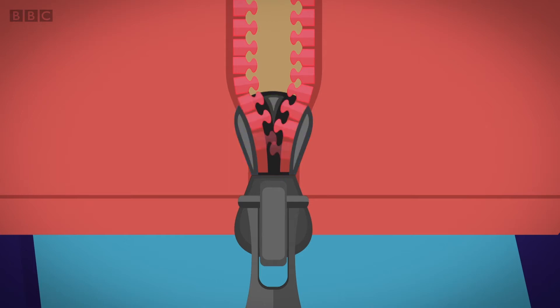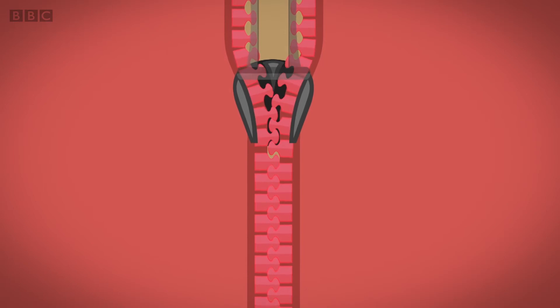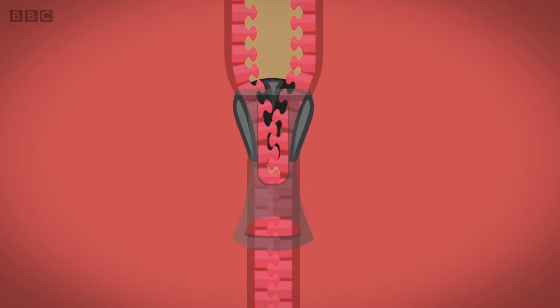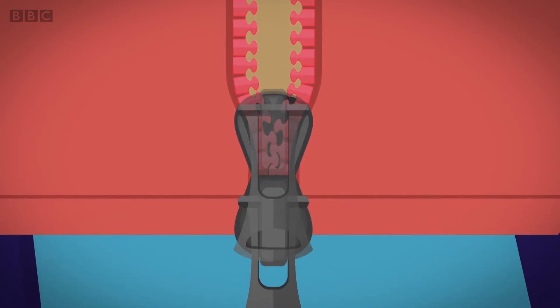The teeth of the zip fit into the grooves of the wedges, and when the slider is pulled up, it presses one row of teeth on top of the other row of teeth. This makes the teeth lock together tightly. When the slider is pulled down, the teeth are pulled apart from each other and the zip is opened.